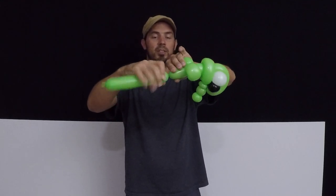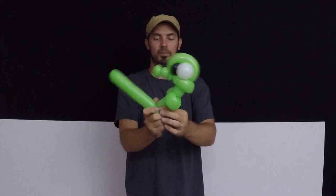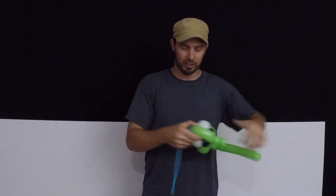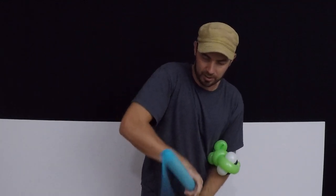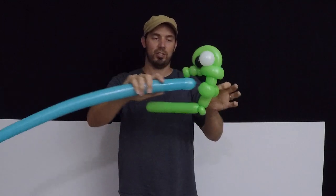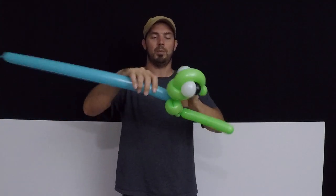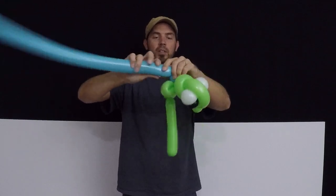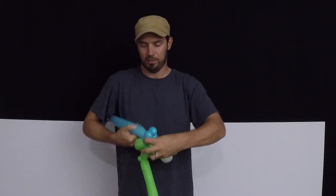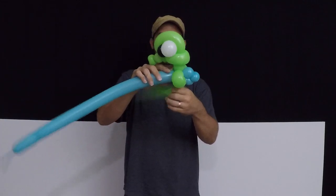We're going to come down three fingers and put a small bubble — this is going to be a pinch twist. At this point, take your other 260, inflate it maybe a little more than half. We're not going to use much. Lock that into this junction point between the two fins and make a little dorsal fan: a two-finger bubble, a small bubble, and a matching two-finger bubble, then lock it right back in.